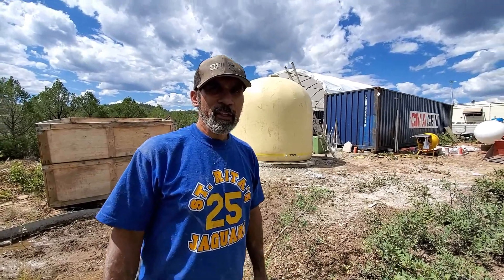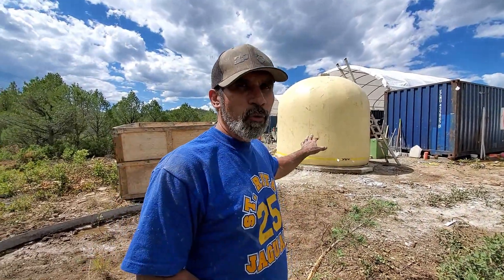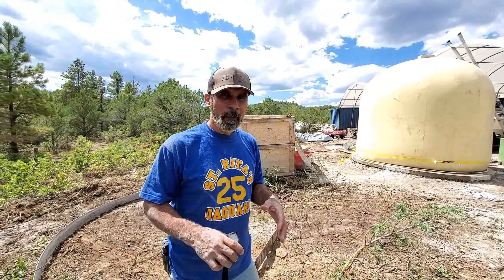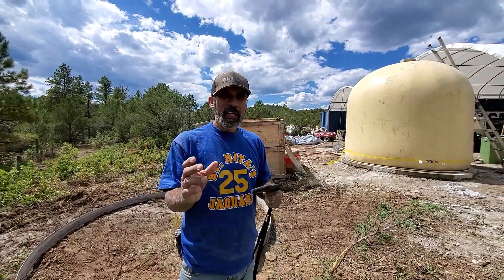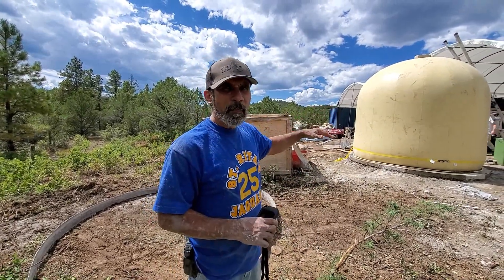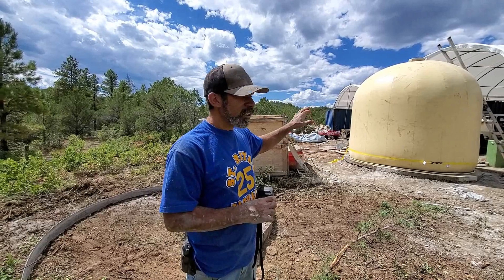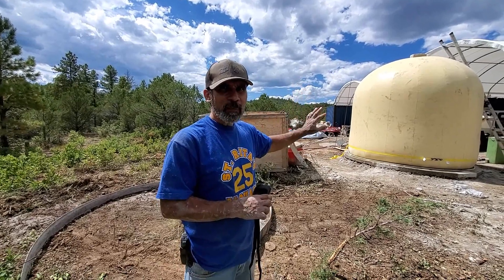What's up everybody, this is Aircrete Harry and today I'm here to show you the results of our epic pour. What we've done here is we've installed two air forms - an inner air form and an outer air form. We inflated both of them with air, then we mixed our epic mix in our epic mixer pump and pumped it. I have here a flare camera and I was reading where the epic is filled to, and the flare camera shows us the temperature difference between the bottom portion that has epic and